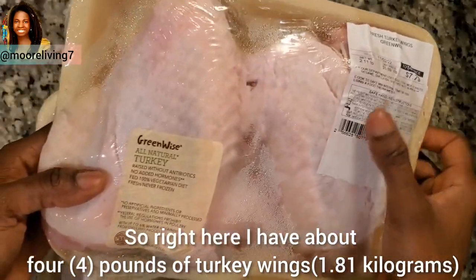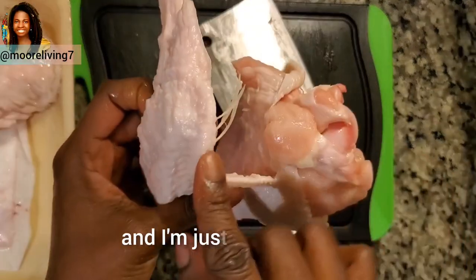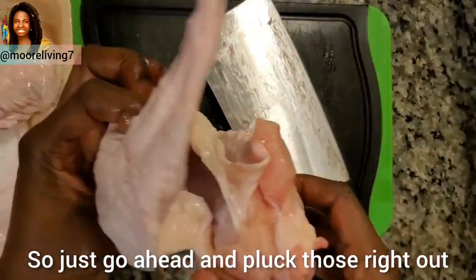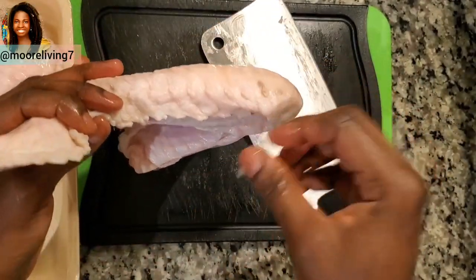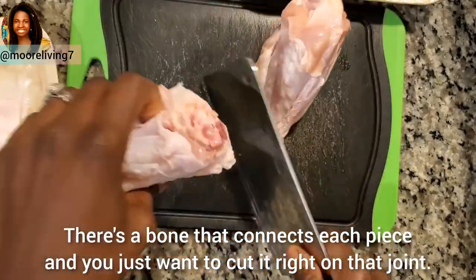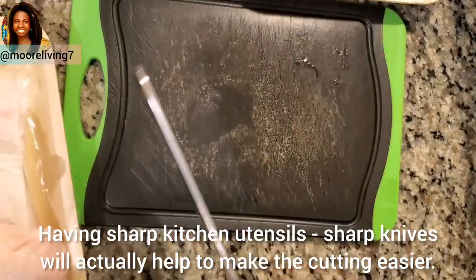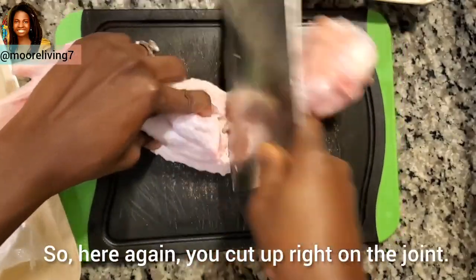I've already cut up one pack and I'm showing you how I cut the wing. Sometimes your wings may come with feathers still attached, so just go ahead and pluck those right out. Then you want to cut right at the joints — there's a bone that connects each piece and you just cut right on that joint. Having sharp kitchen knives will actually make the cutting easier.